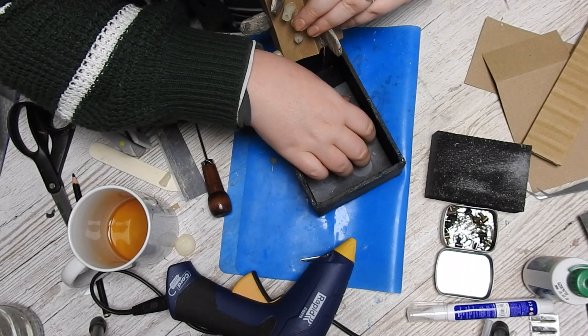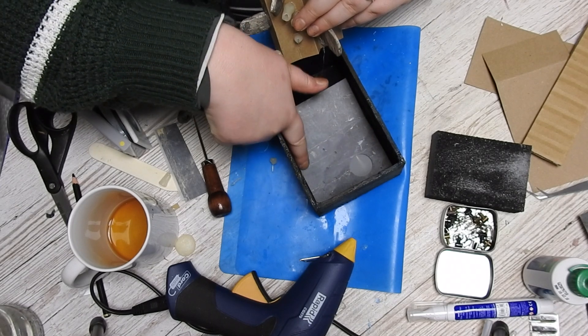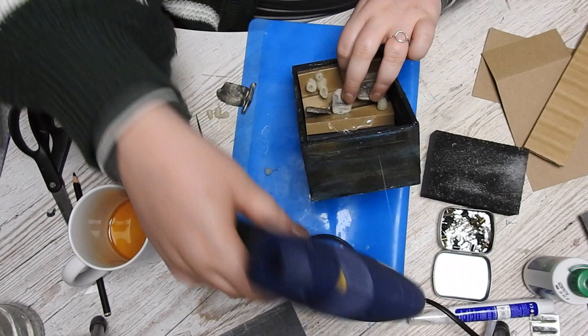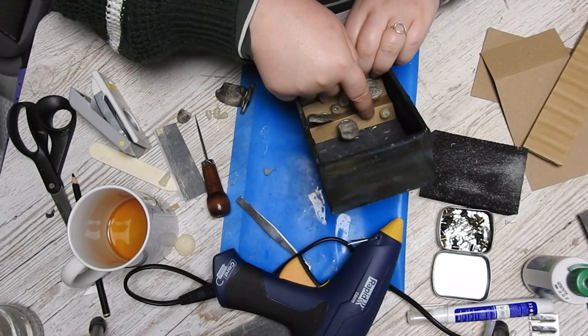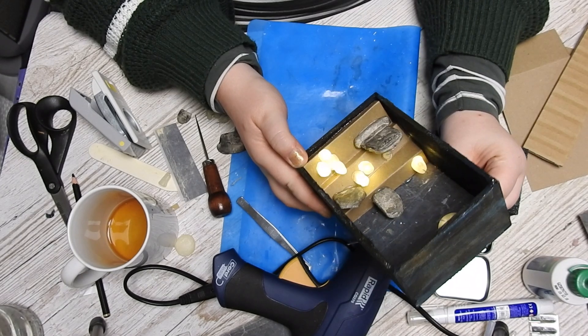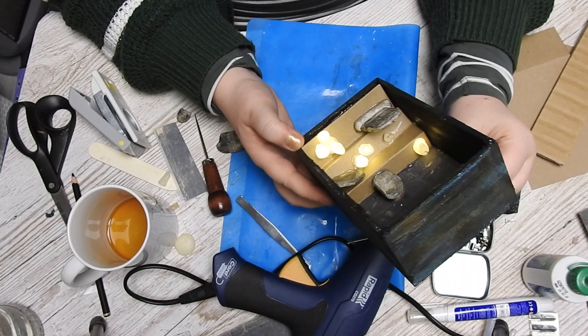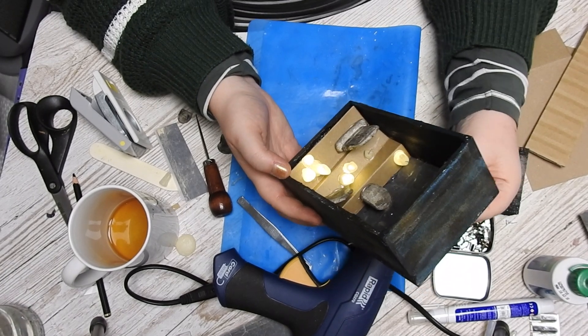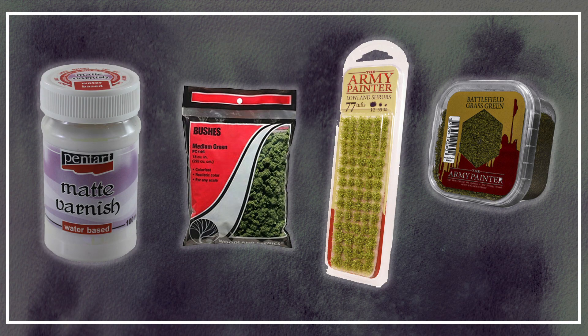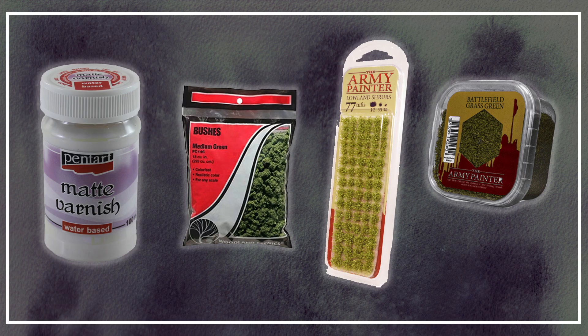Adding the background paper and my little staircase and getting the lights in the right place — oh golly, that wasn't easy. I really wish I could have detached the lights from the battery pack; I think that would have made it easier. But here we go — they're working, everything is fine, and I'm actually really happy with how it looks. It looks really cool.